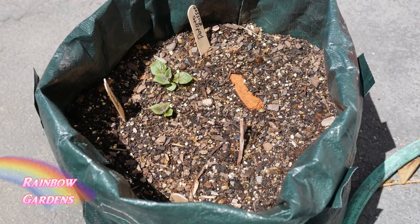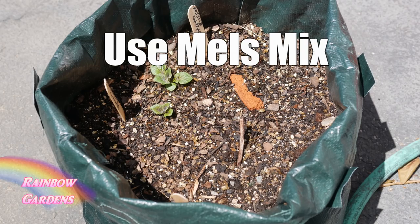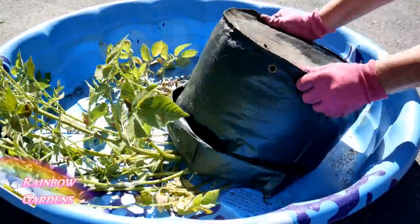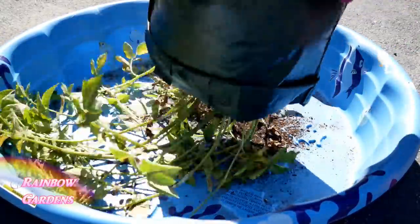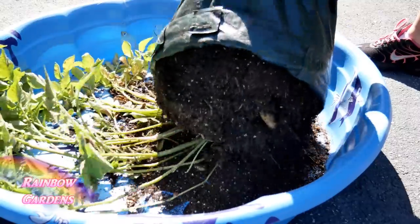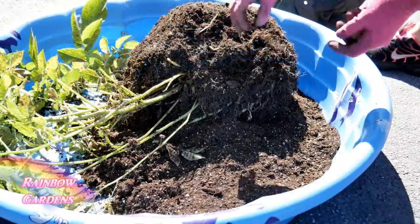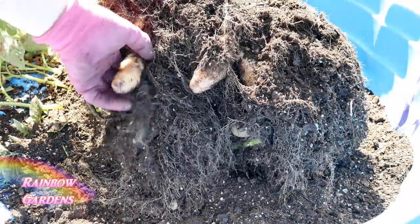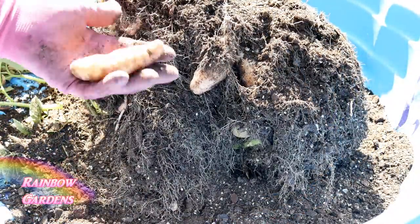You can also grow potatoes in containers if you don't have room in your square foot garden — use Mel's mix. I'm harvesting these a little early; the plant hasn't died over yet, but I do like some of my potatoes early. When you go to harvest, make sure your soil is nice and dry — that's a better way to harvest than when conditions are wet.